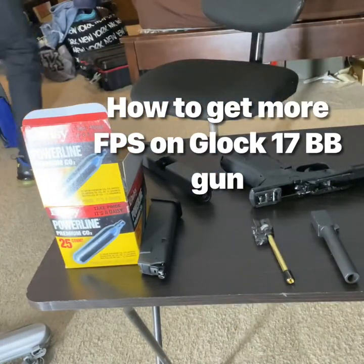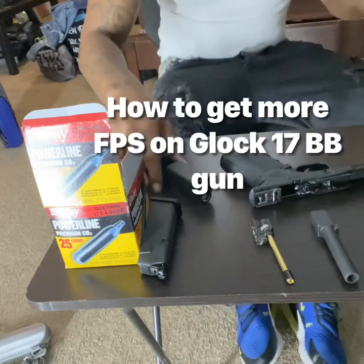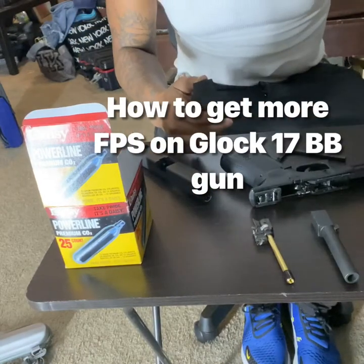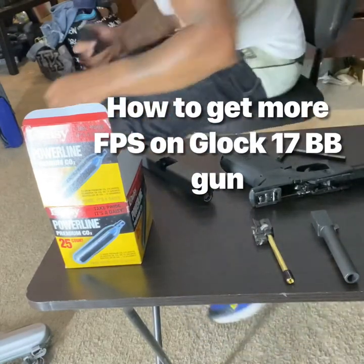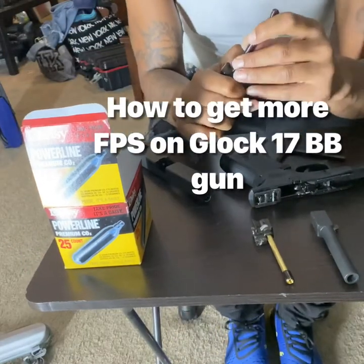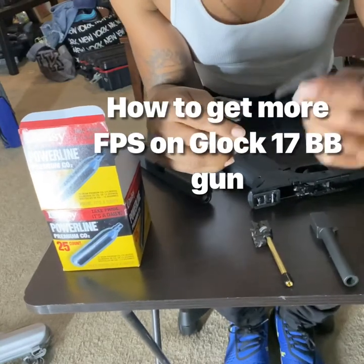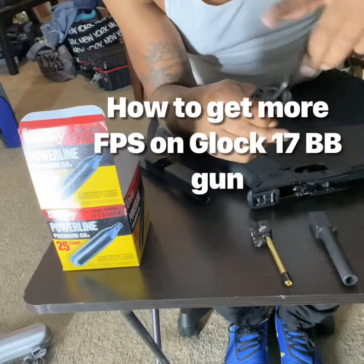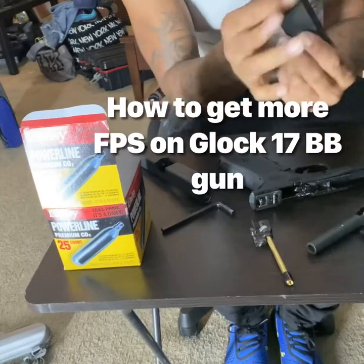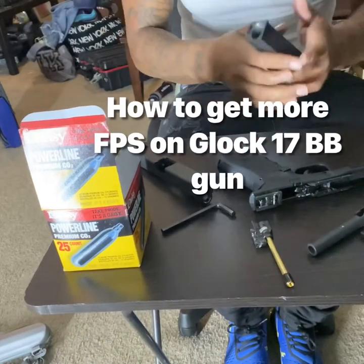My cartridge right now is empty so I can't show you guys unless I put a new cartridge inside. So you just use something like this and you just push this down, release that, and then you take this tool right here to release your old CO2 cartridge, which is now released, and we're going to dump this out.